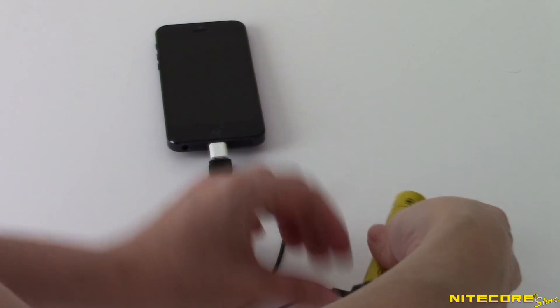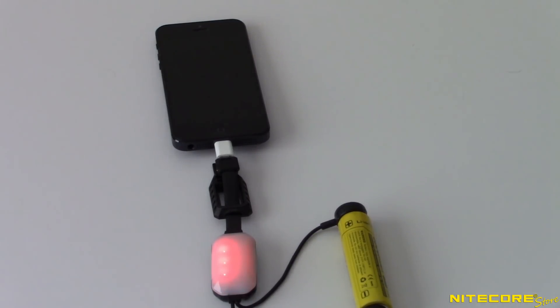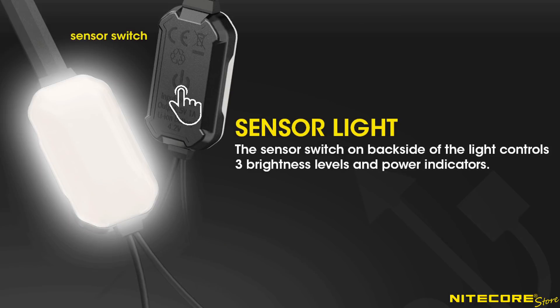Now that you're set up, connect your charged cell to the magnetic nodes and the LC10 will begin charging. As your device charges, the indicator lights on the LC10 will decrease as the remaining power in your battery is consumed. When you see one flashing red light, this indicates low power and you should recharge your battery soon.